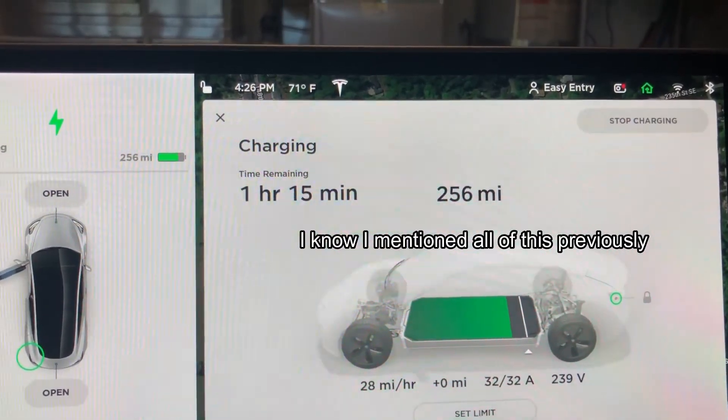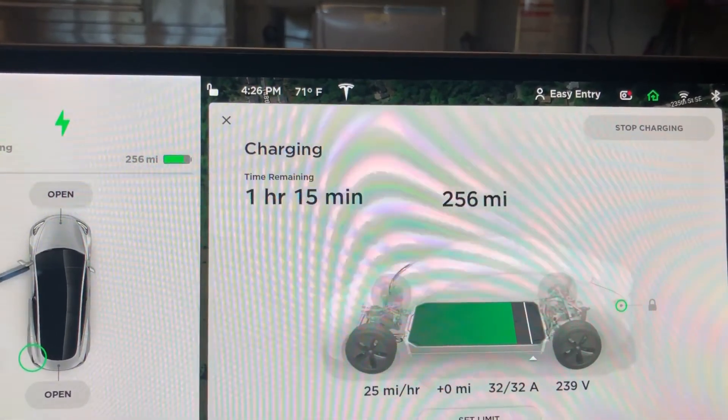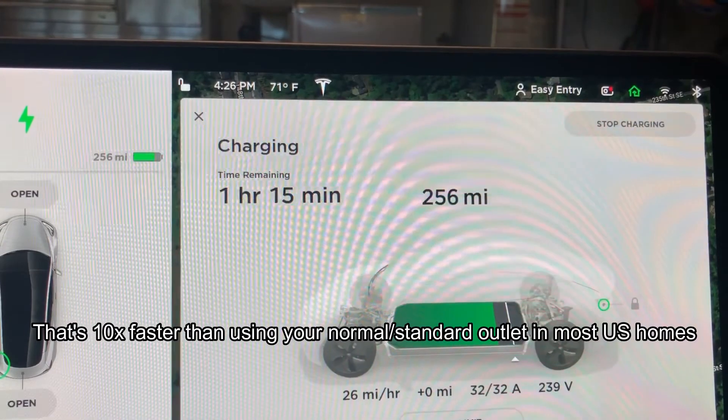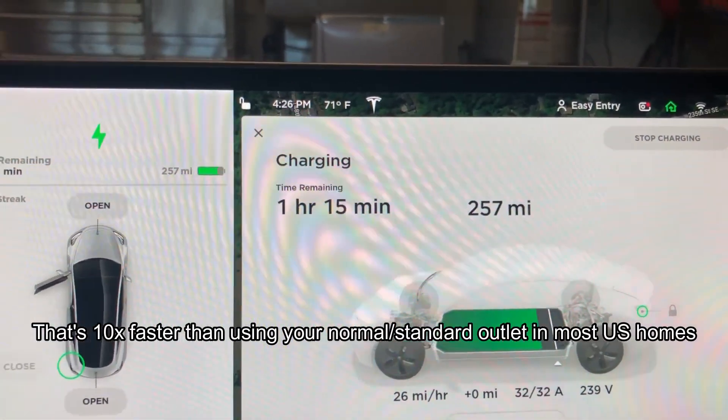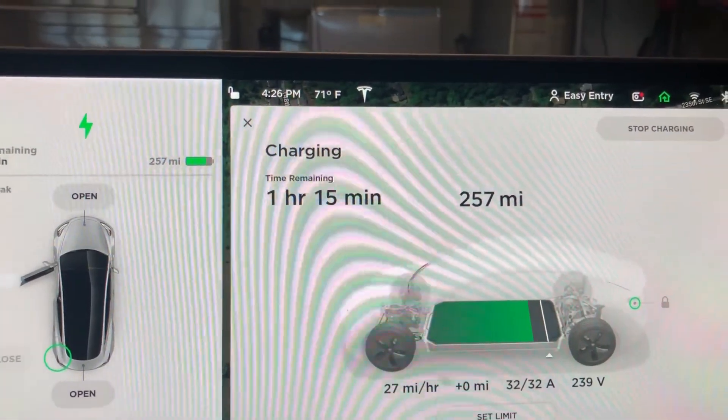There's actually an aftermarket option on Tesla's website that's supposed to be a little faster — up to around 40 miles per hour. But going from three all the way up to 25, 26, 27, 28 — and supposedly up to 30 — is totally worth it.